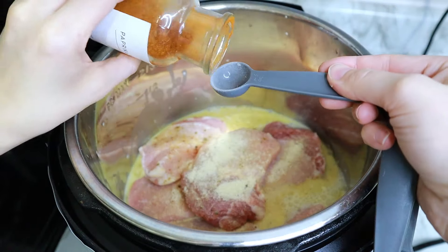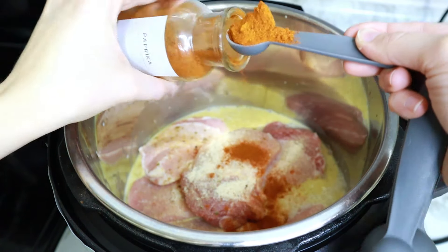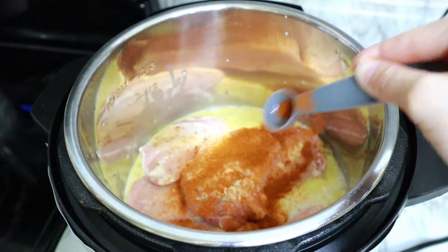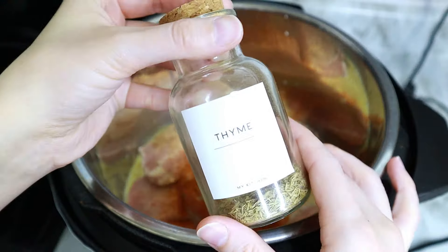I'm about to make what could have been a very big mess, but thankfully all of it caught in the measuring spoon and I was able to scoop it back into the container. Maybe it would be better if I actually scooped from the inside of the container instead of shaking it over the food.